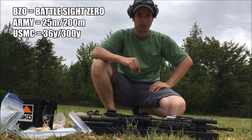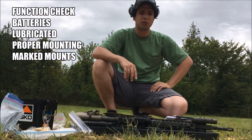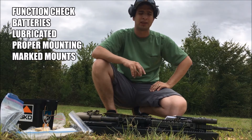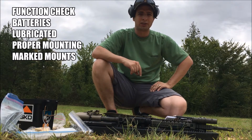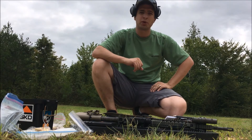It's up to you what you want to use. Things you want to do before you BZO: do a full firearms function check, make sure you have batteries if your optic uses batteries, make sure it's lubed and all that stuff, everything's on there tight and marked.